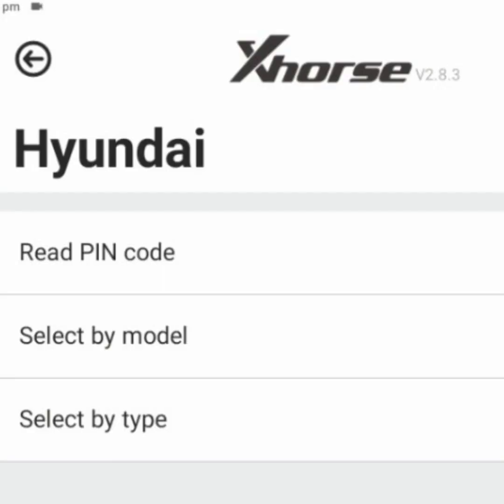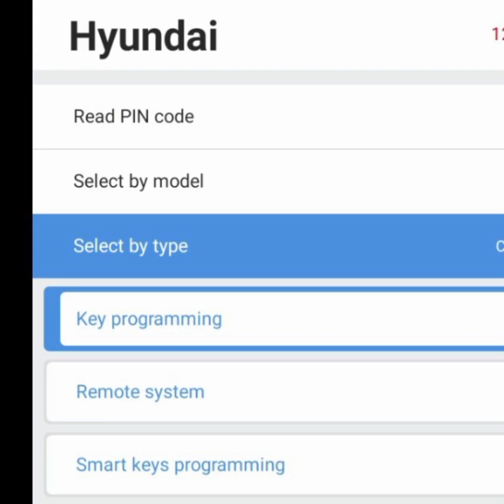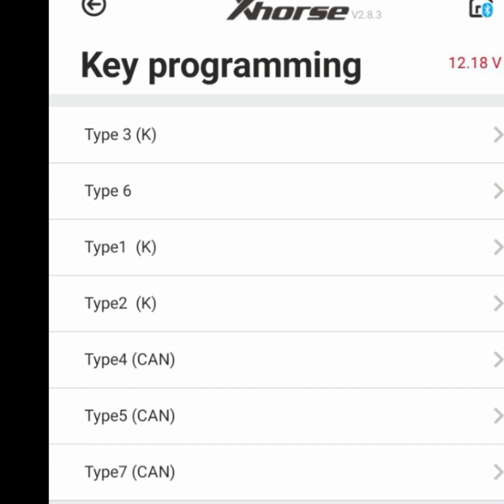Now we have read the pin code. To do all-key-loss key programming, we have to select Select by Model or Select by Type — both options work. Right now I'm selecting the third option, Select by Type. Here we got Key Programming, Remote System, and Smart Key System. Since we want to do key programming, I select Key Programming. Here we got different types of K-Line and CAN-Line — right now I want to try key programming in Type 4 CAN-Line.